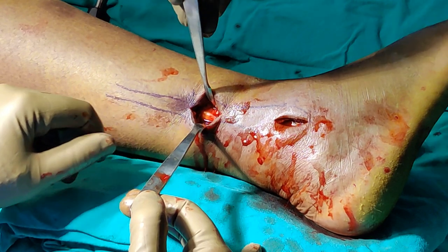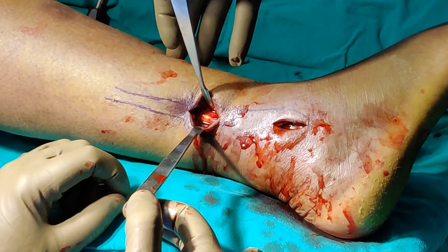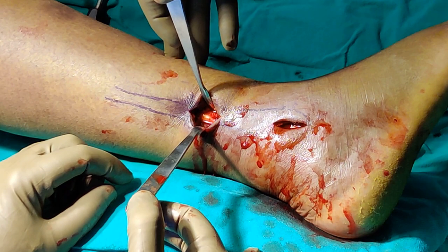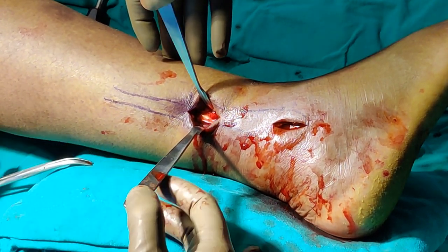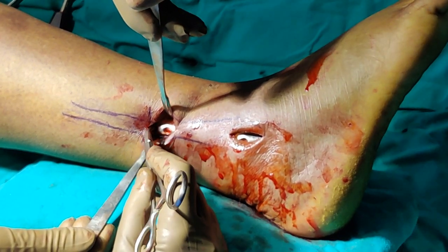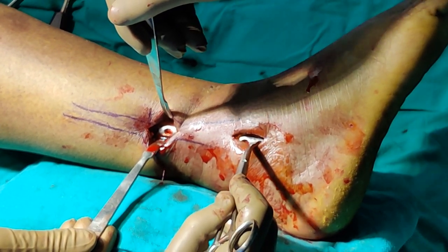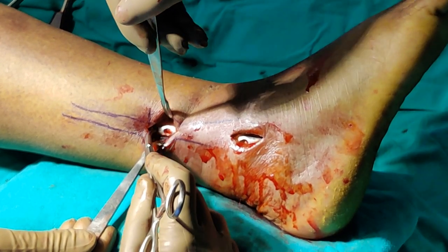The fibula proximally is now exposed; however, the plate was not seen, which means it had gone posterior. I readjusted the plate and after readjustment the plate is now dead lateral both distally and proximally. I am going to put a few screws distally first and then the proximal screw.